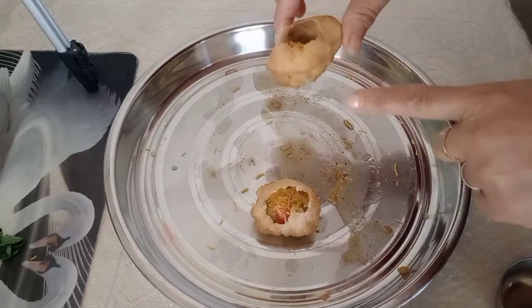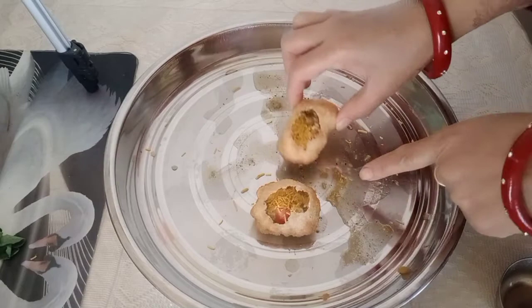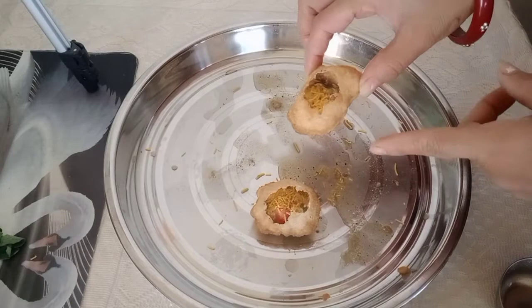It's yummy! The gravy — the gravy is the tamarind. I made it from tamarind.